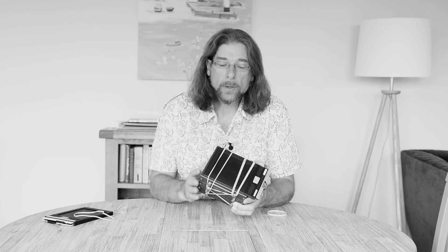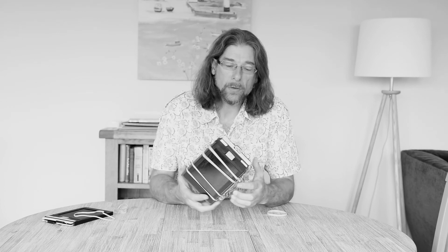So there we have it — that's my Zero Image 45 large format pinhole camera. I've had this for about three years now and I find it produces really, really good quality results. It's also a very well-constructed camera, and although they are quite expensive, I think they represent pretty good value for money when you look at the quality and finish.